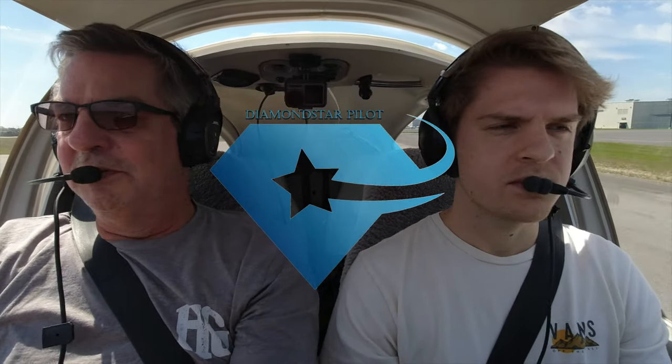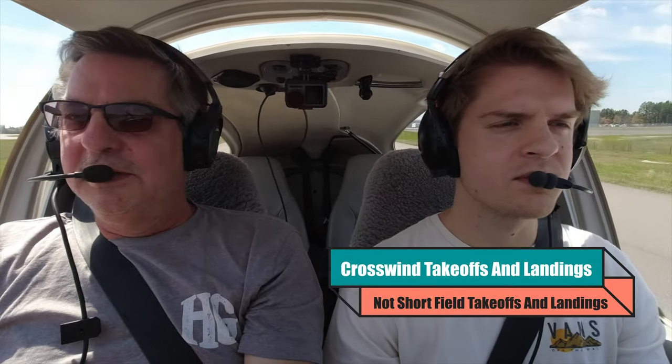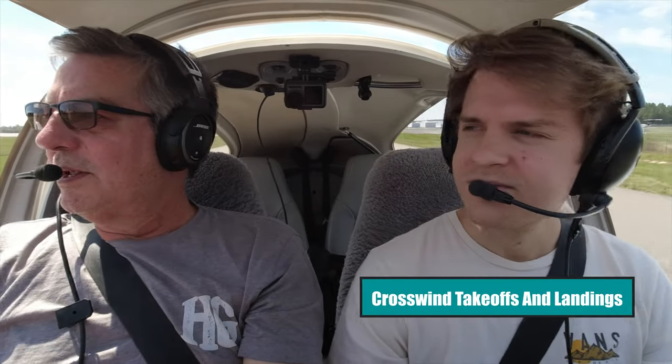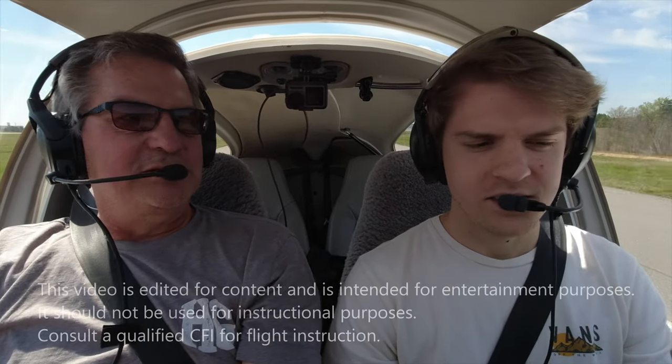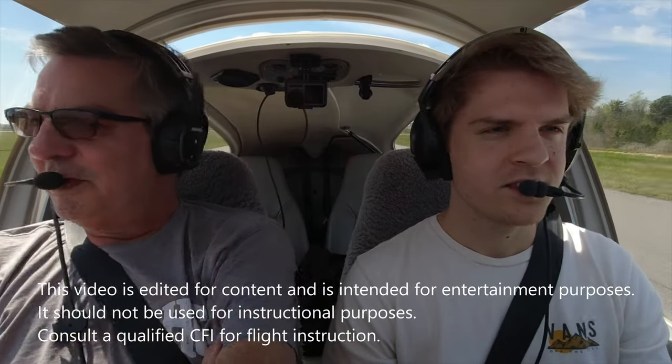Today I'm flying with Alec. A viewer wrote in and asked if we could demonstrate takeoffs and landings in this plane — I volunteered Alec to show us. He hasn't flown since December, it's now almost April 1st, so we're throwing him right into the fire. We're going to nail some short field landings on a nice windy day — 11 gusting 17, about 40 degrees off the runway. Wouldn't want it to be too easy.